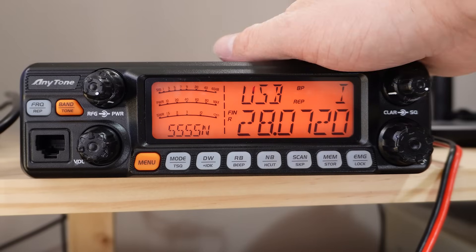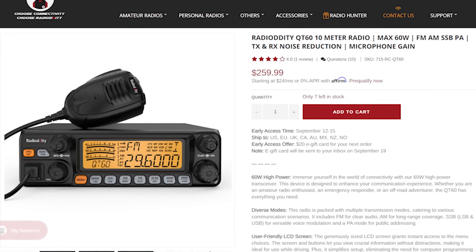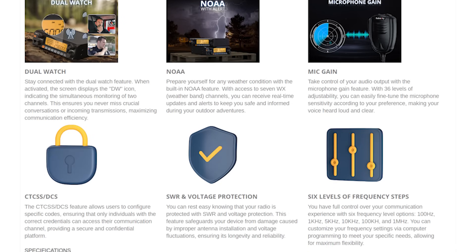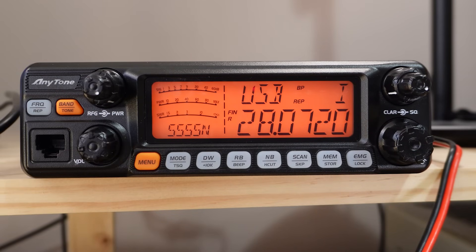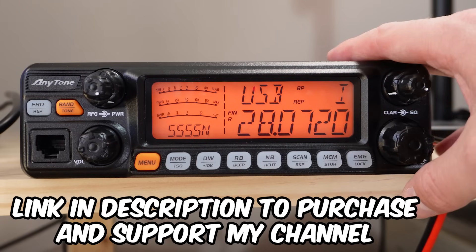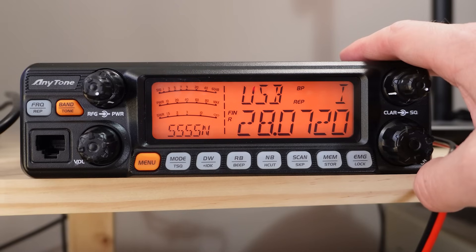If you think this radio looks familiar, that's probably because you've seen it recently on social media or elsewhere. Radio Oddity have a same or similar version — it almost looks completely identical. They're labeling it as the Radio Oddity QT60 10 meter radio. So this is the Anytone, but they've got their own Radio Oddity branded version. It's about the same price. If you want to get one, there's a link in the description to Amazon, and also a link to Radio Oddity where you can get a discount.